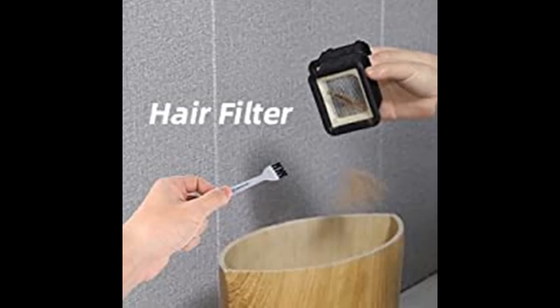It can pick up pet hair easily, remove kitchen messes and sticky spills quickly, and remove housework troubles at the same time.